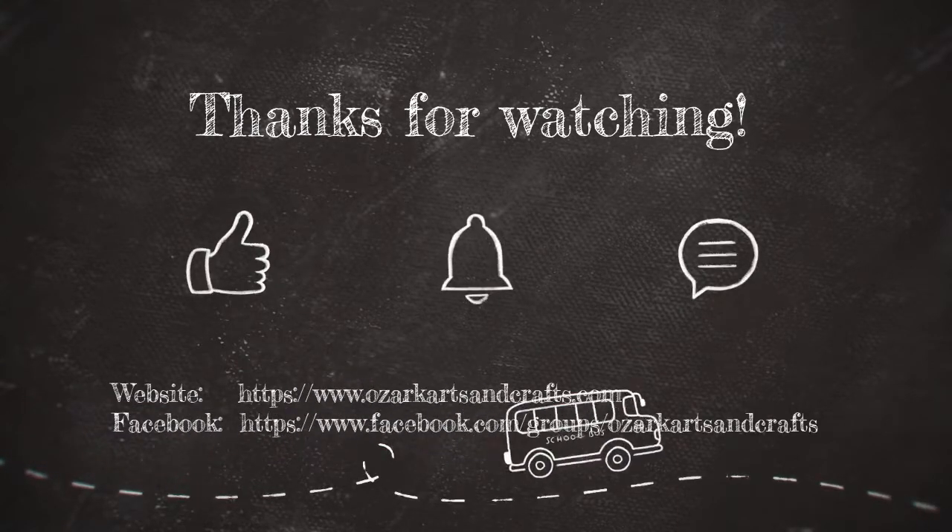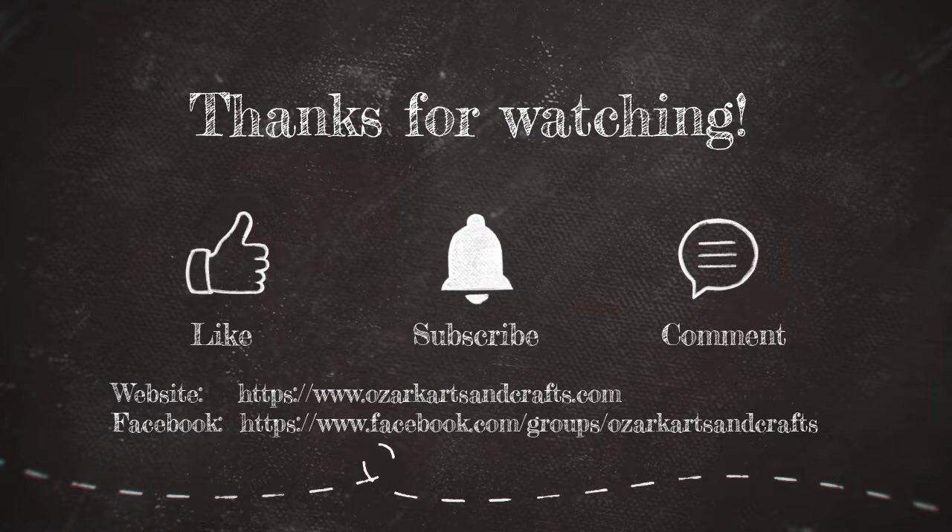Thanks for watching and I appreciate your like, subscribe and comment. I'll see you next time. Thank you.